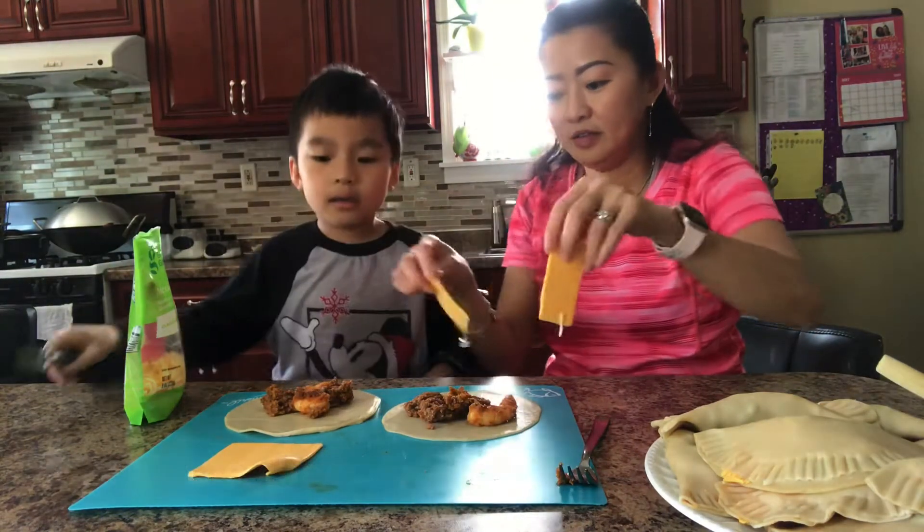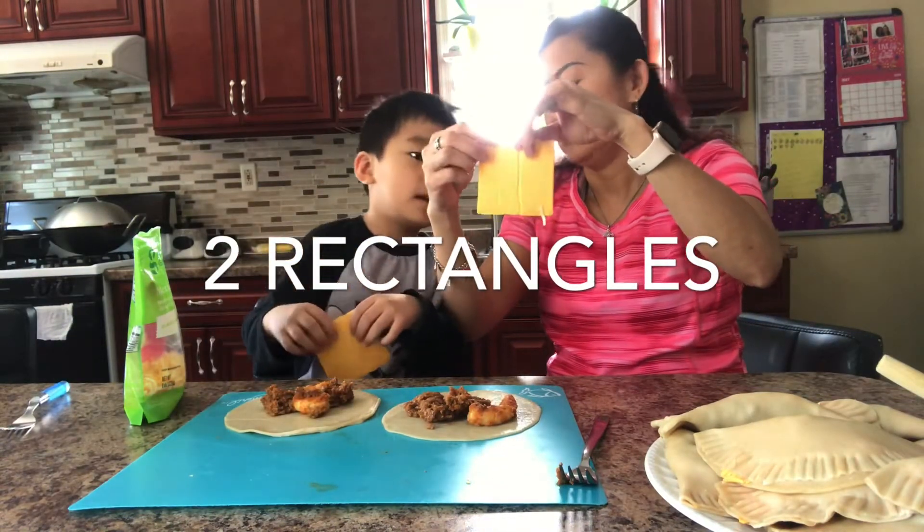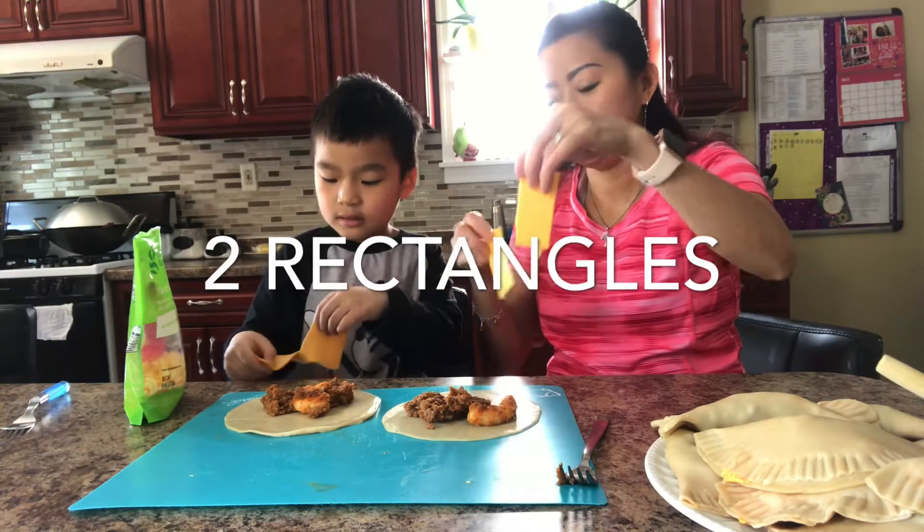Like this. What shape do you see here? It's a rectangle. It's a square, right? The whole square. When you break it, now it's a rectangle. You're right.